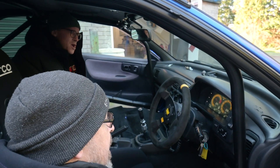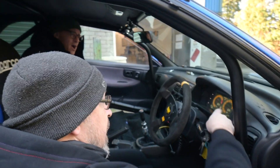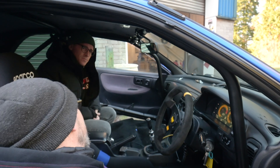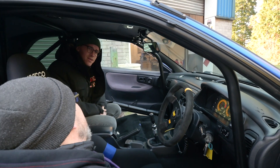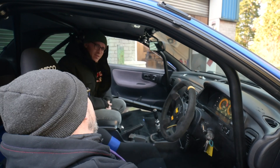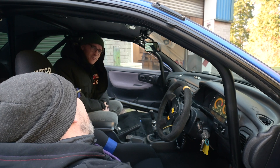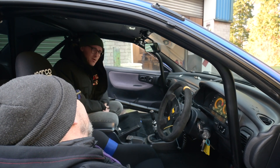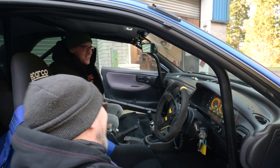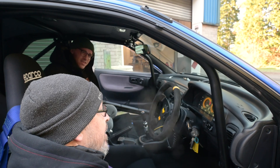With manifold pressure, can I have it so it shows vacuum? It is showing vacuum. But so it says minus? No, because I don't want you to. So I've always got to do the maths then? No, you haven't. So when it says 1.5, it's actually only 0.5 bar of boost? That's 0.5.